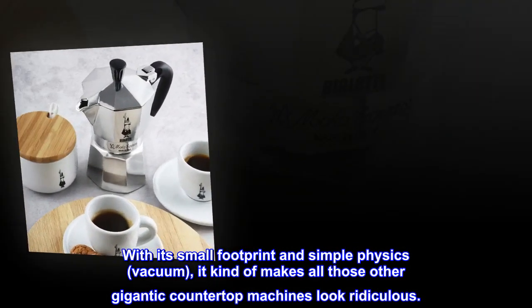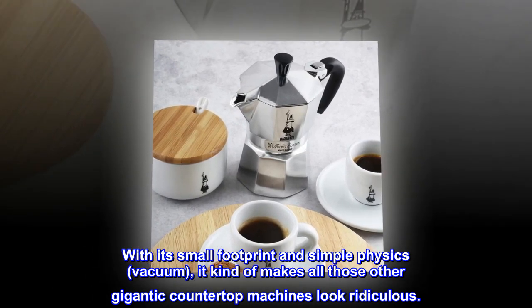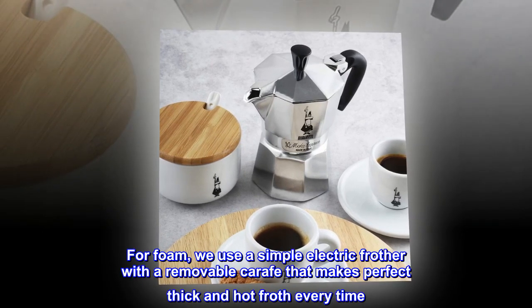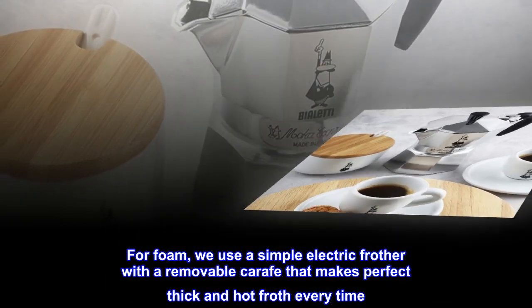This simple stovetop Bialetti really is an engineering marvel. With its small footprint and simple physics — vacuum — it kind of makes all those other gigantic countertop machines look ridiculous. For foam, we use a simple electric frother with a removable carafe that makes perfect thick and hot froth every time.